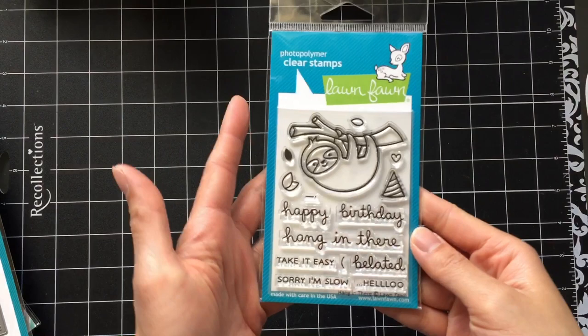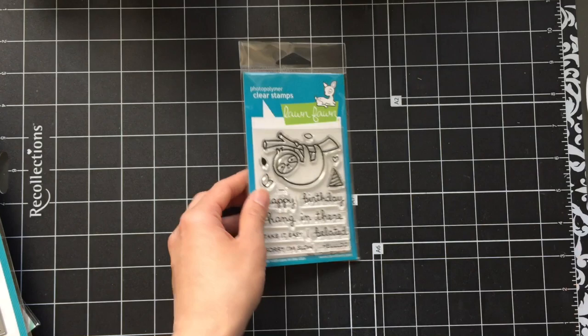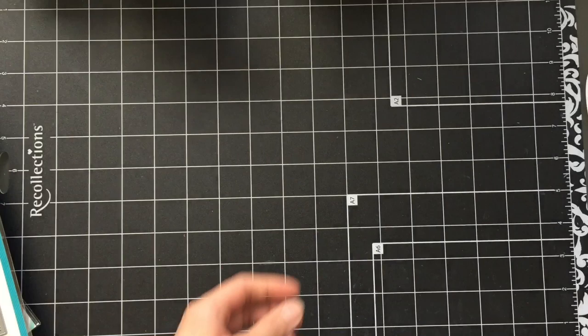This is an older stamp set — I think it was released sometime last year. This is the Hang In There stamp set. It's a mini stamp set so you can get it at a great price point. I love sloths. It's a great image for belated birthday cards. The happy and birthday sentiments are two different word stamps, so you can have 'sorry I'm slow, happy belated birthday.' I bought it because I thought the sloth would work really well with the animals in the Wild for You stamp set, and hopefully I'll get around to using these soon.